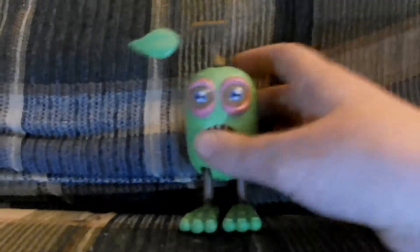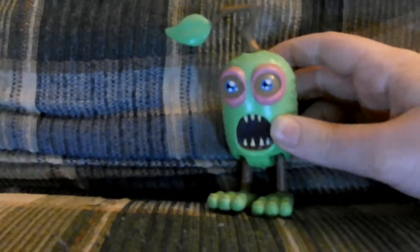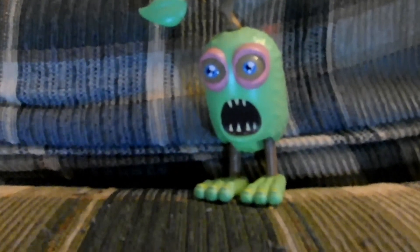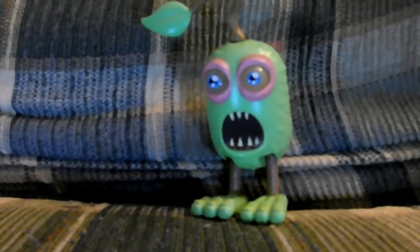He can also sing — just turn that on and this happens. It's really cool. I love this figure. Now let's move on to the decoration.